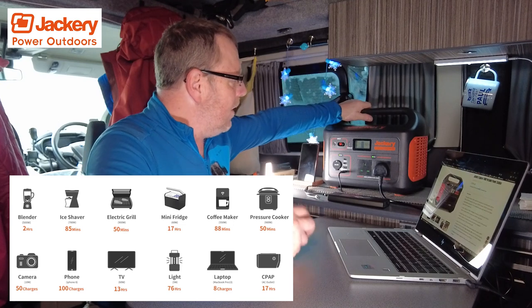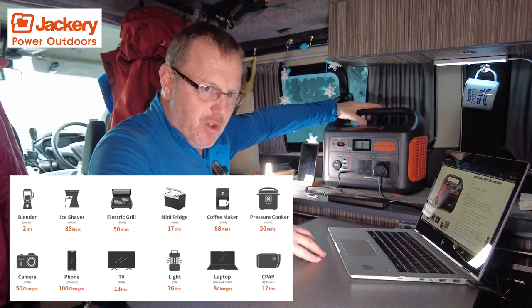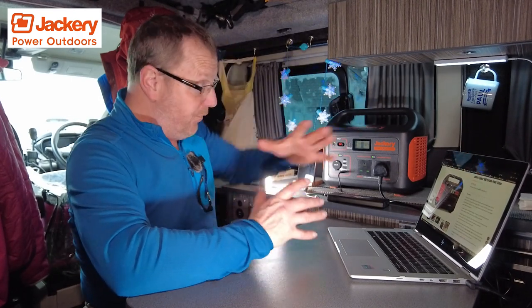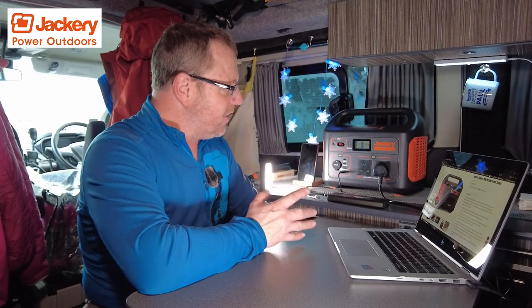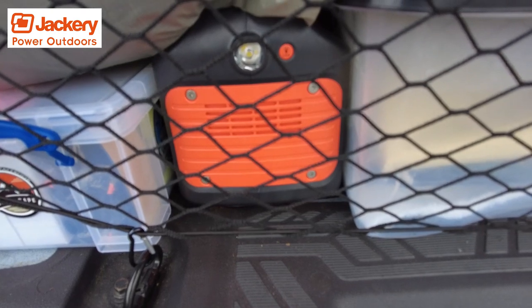The good thing with Jackery is that if you're not using them, they don't run down on power. The power still stays fully charged and they'll last for ages and ages. I've got the 500 in the boot — it's been in there a long, long time and it's still on 99% or 100%, still on full charge.